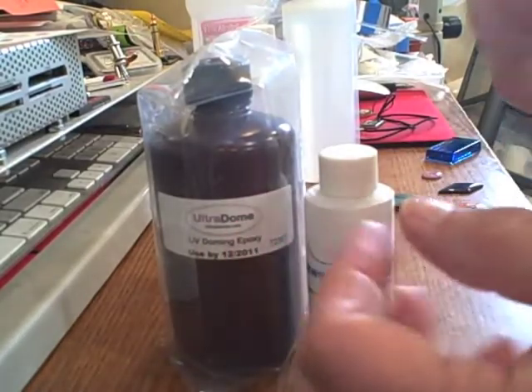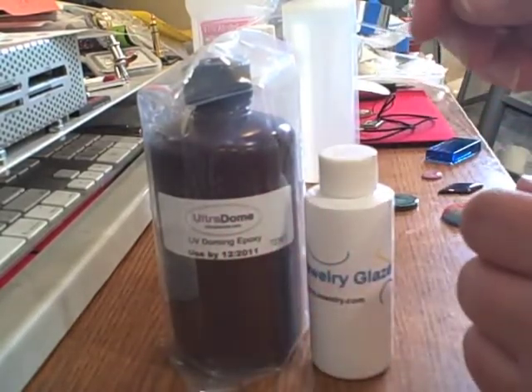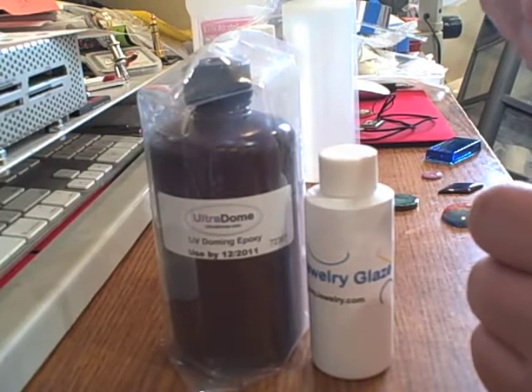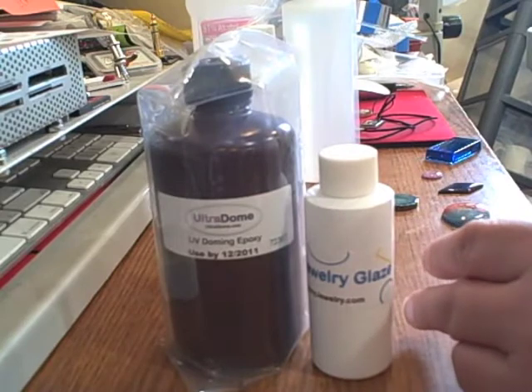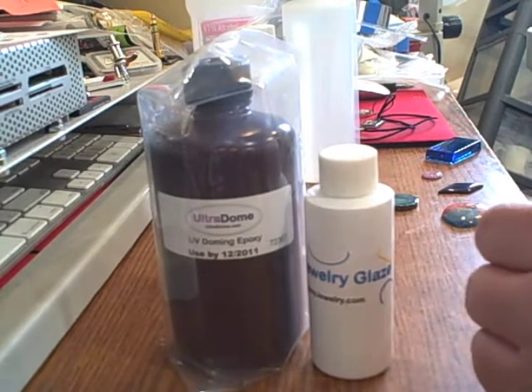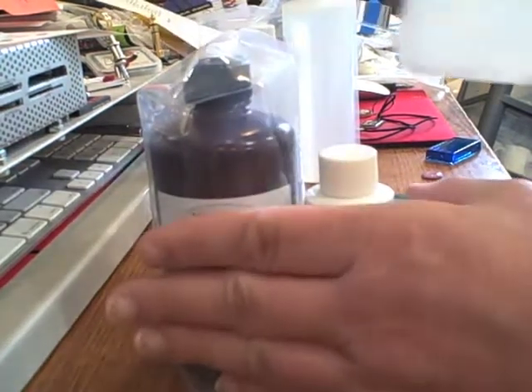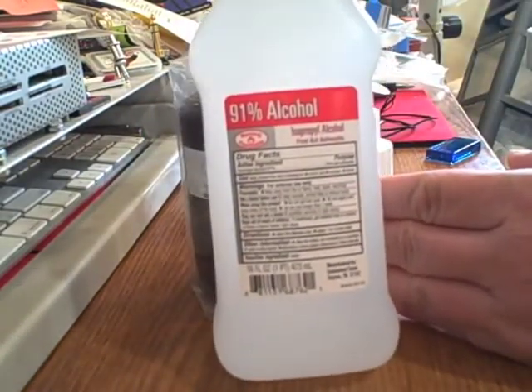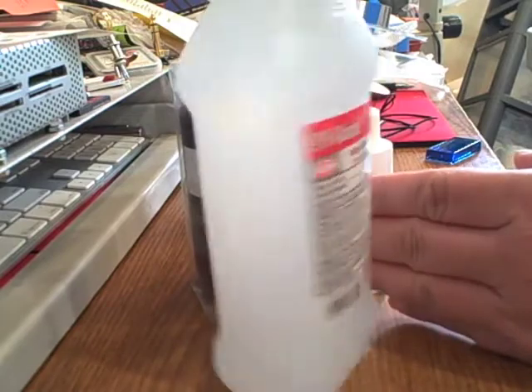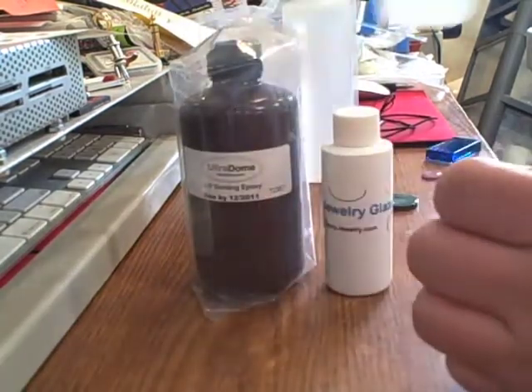Metals — a lot of metals in manufacturing actually use oils on them that you can't really feel, but they are on the metal and that needs to be wiped off before using. So it's always a good idea with the UV epoxy: isopropyl alcohol is your best friend. Just wipe it down before you apply it.